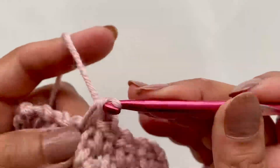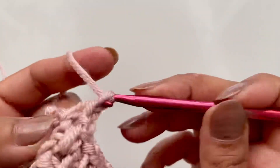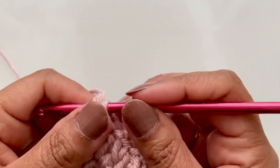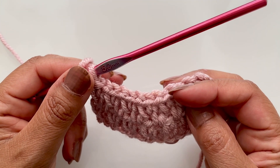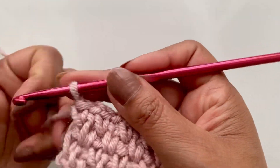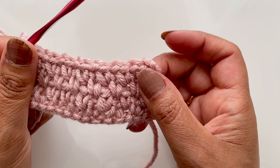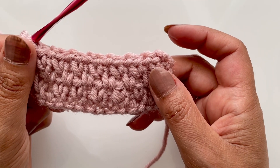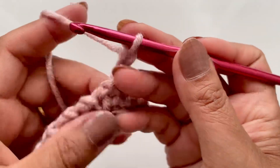Use the recommended hook with the yarn. If I was using a DK yarn I could use a four, or possibly a five as well. If you're making a baby blanket and you don't want to use chunky — DK yarn says four — but if you'd like your blankets to be more drapey or slightly looser, I would go up a hook size. I would use a DK yarn and go for the five rather than the four. For anything other than a blanket, just use the hook you need for that yarn. Chain two, I'll do one more row.